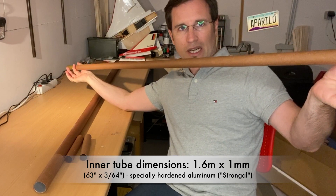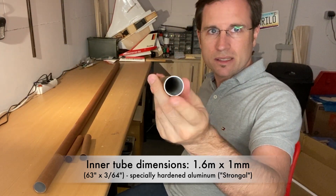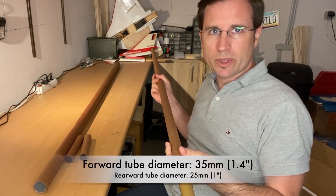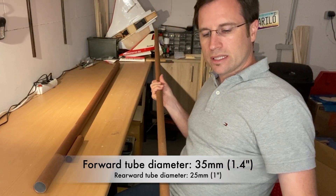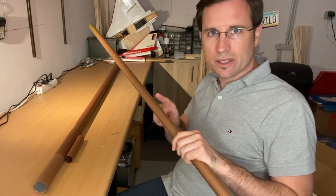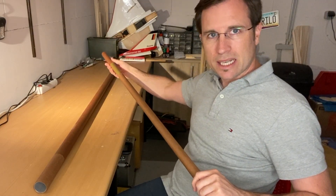The inner aluminum tube, which is specially hardened aluminum called Strongal, is 1.6 meters or 63 inches long. The forward tube has a diameter of 35 millimeters or 1.4 inches, and the rear is 25 millimeters or 1 inch. Now I can start building the center wing with all the spars around these guide tubes.